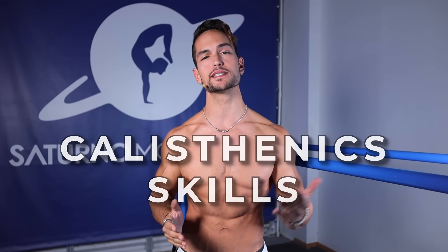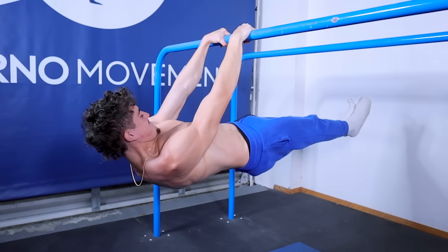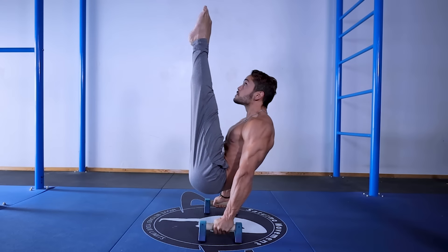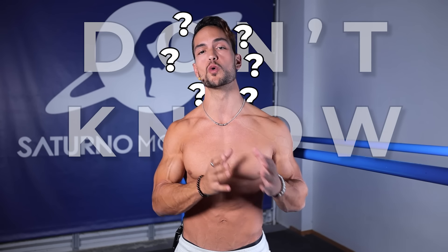Have you ever dreamed of mastering calisthenics skills such as the handstand, the front lever, the planche, handstand push-up, one-arm chin-up, muscle-up, human flag, V-seat, and so on, but you feel lost and you don't know where to start?